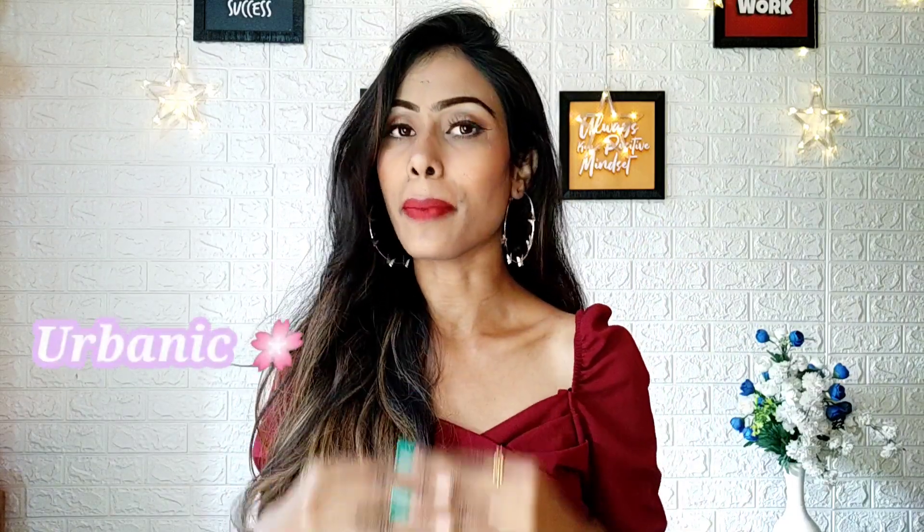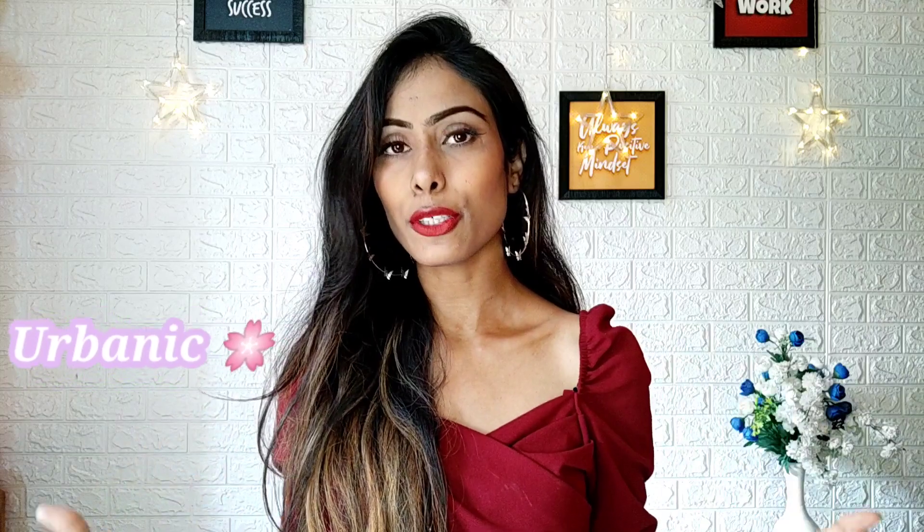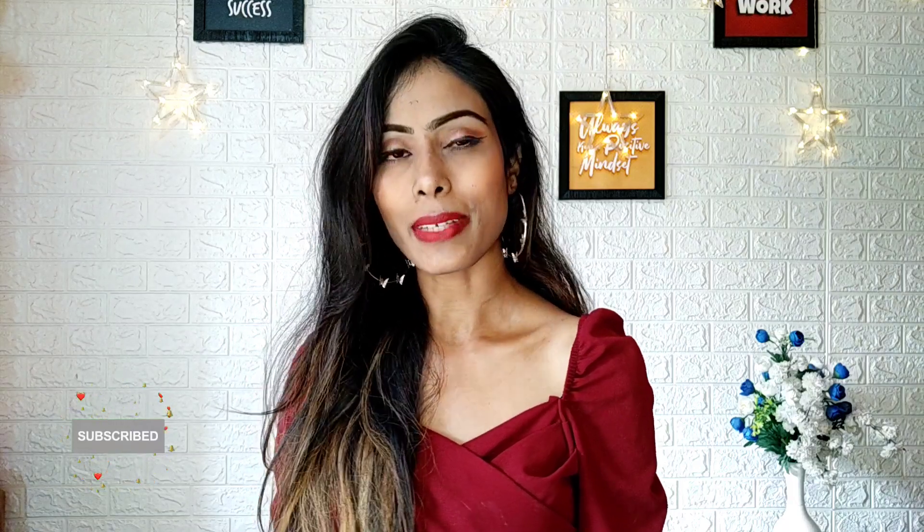Hey guys, welcome back to my channel. I'm back again with a new video from Urbanic. This is going to be very interesting because I have reviewed a lot of dresses from Urbanic on my channel. If you haven't subscribed yet, quickly go and subscribe and don't forget to hit the bell icon so that you'll see my latest videos. Now without any further ado, let's get into the video.